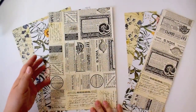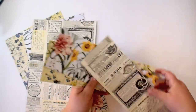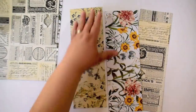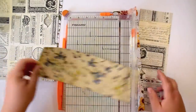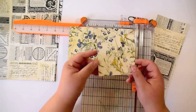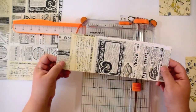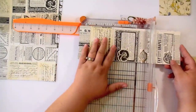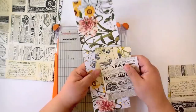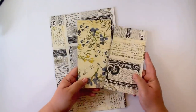Cut all your papers down to 8 by 12 — that's 8 inches tall and 12 inches wide. Do that for each of your pages. That leaves you with a piece that measures 4 by 12. Set the 8 by 12 pieces aside, take your 4 by 12 scraps, and cut one of them down to 4 by 8 and a quarter. Then take another 4 by 12 piece and cut it down to 4 by 7 and three quarters. Save these little scraps — we'll use them shortly.